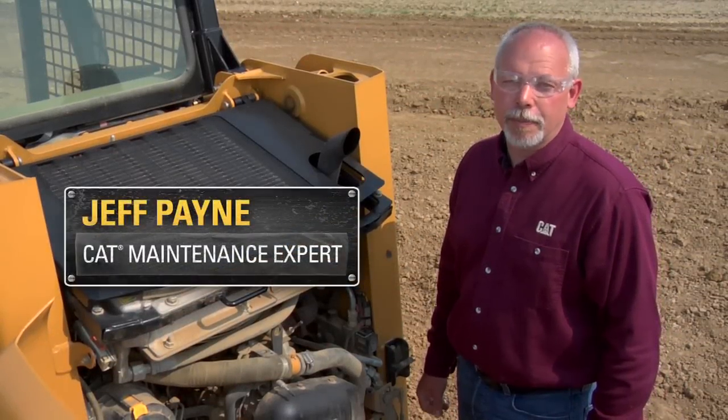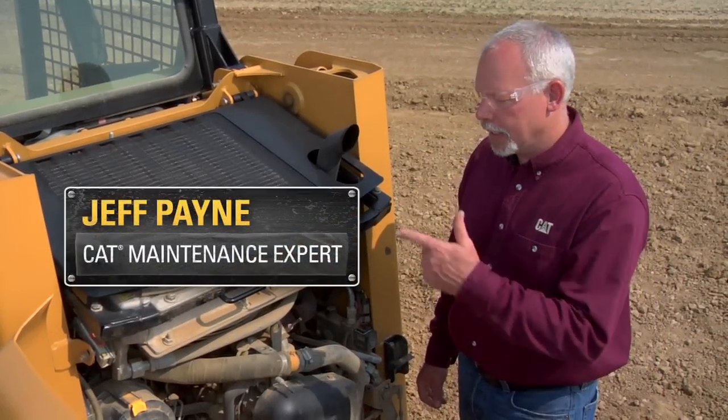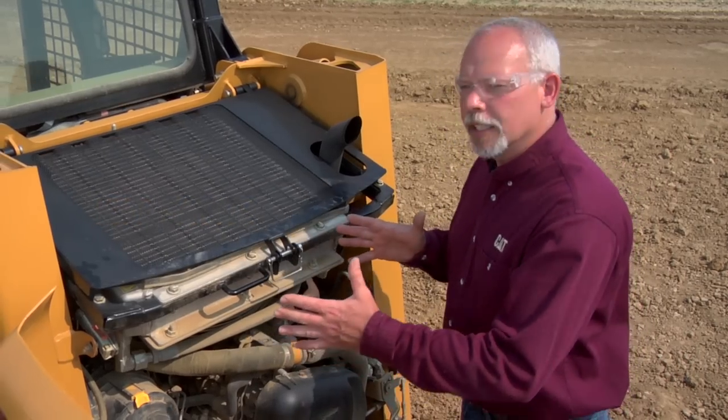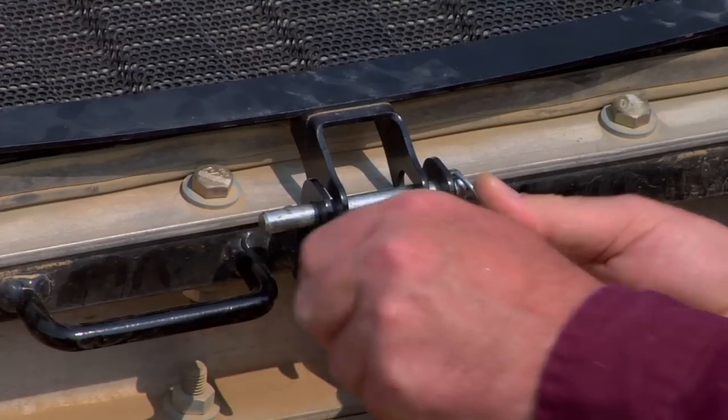Hi, I'm Jeff Payne, and I'm a preventative maintenance instructor with Caterpillar. Today we're out here on the back end of this CAT MTL. I want to talk to you about a few things you ought to be checking on these machines — a few maintenance tips.